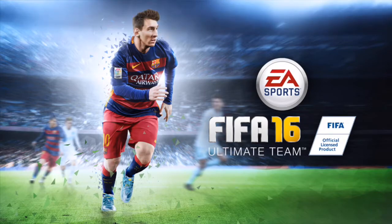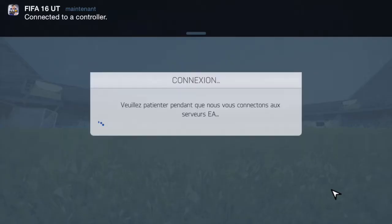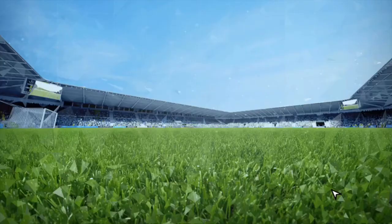On the top it tells you it's opening Bluetooth — just prepare your controller and push the PS button. It's going to start looking, and after a couple of seconds there you go — connected to a controller.